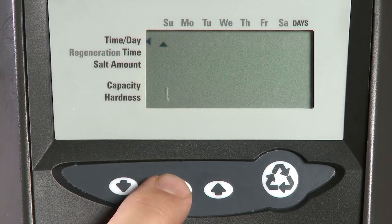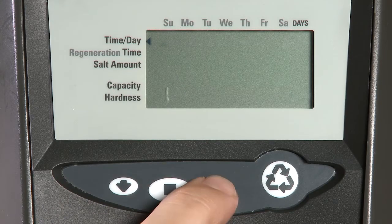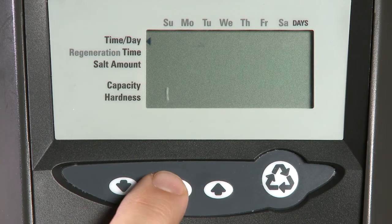We then select our day of the week. Use the Set button to select and your up and down buttons to shift.